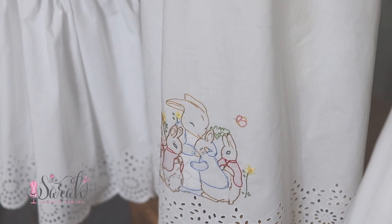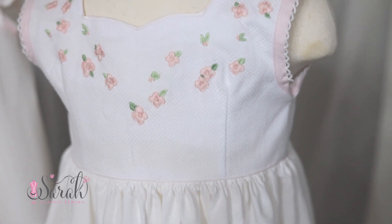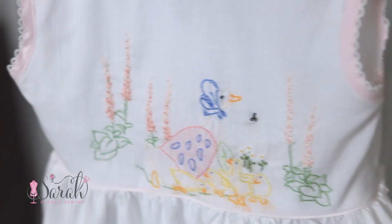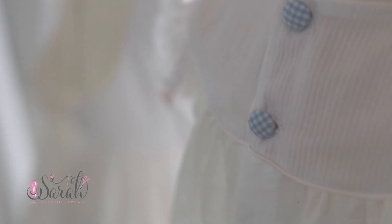I am giving away my step-by-step process that allowed me to make three heirloom hand-embroidered Easter dresses as a mama of four little ones, while running two businesses in one week. And our oldest two were on spring break this week.